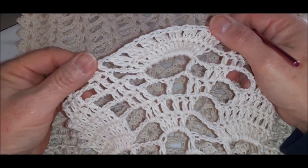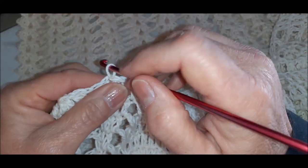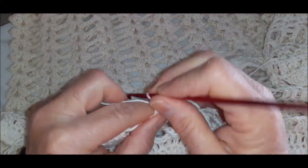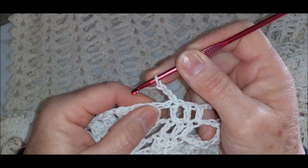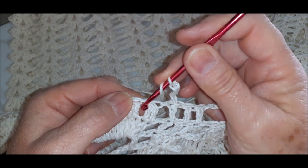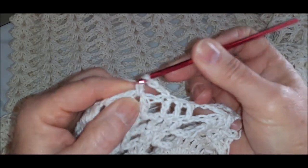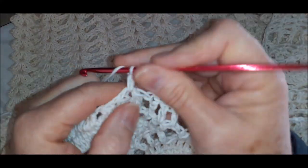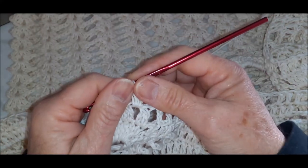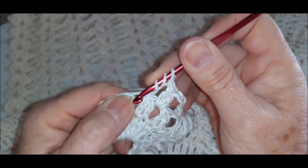Agora nós vamos começar a outra carreira. Aqui vou subir três correntinhas, que seria meu primeiro ponto alto. Uma correntinha de espaçamento. Laçadinha na agulha. Aqui não tem um vãozinho que tinha uma correntinha? Vou introduzir a agulha aqui, fazer um ponto alto sem terminar. Laçadinha na agulha, venho aqui, faço outro ponto alto e puxo tudo. Uma correntinha de espaçamento, venho no próximo vãozinho, faço igual — um ponto alto sem acabar, vai no mesmo lugar.